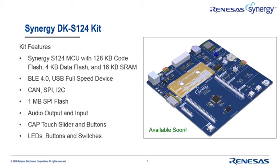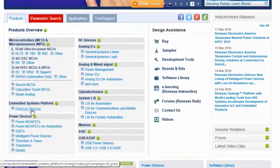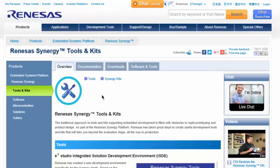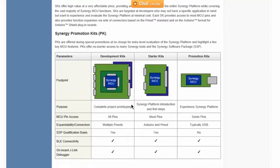Let's take a quick tour so you know how to find each of these important kit resources. We'll start from the Renesas homepage and then jump to the Synergy page. Introductory information for each kit is available by clicking on the Tools and Kits link, and then the Synergy Kits anchor, where you'll find descriptions of development kits, starter kits, and promotion kits.